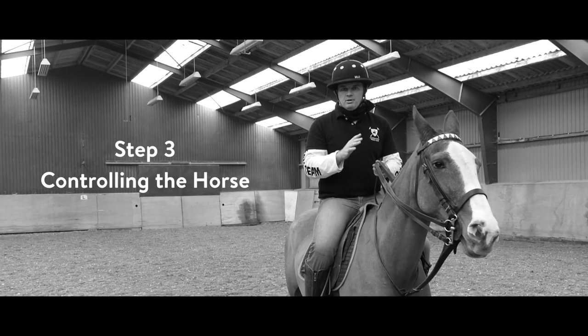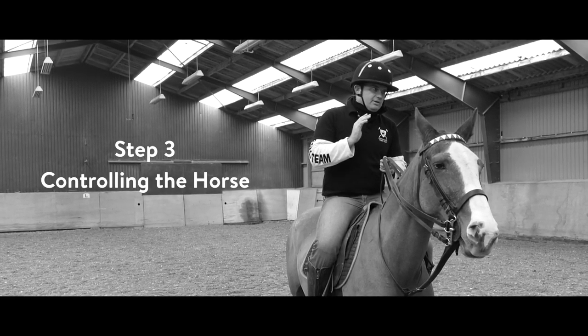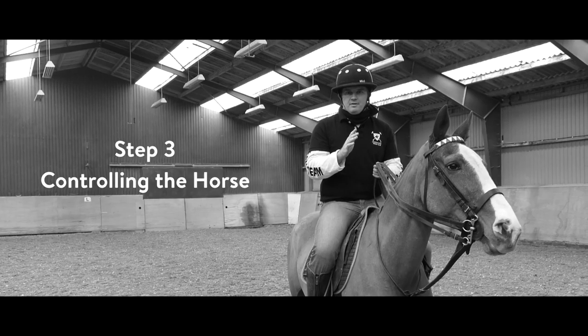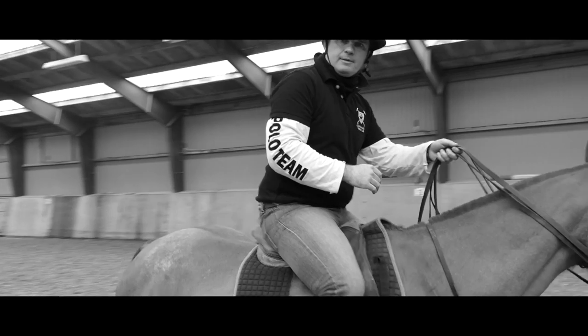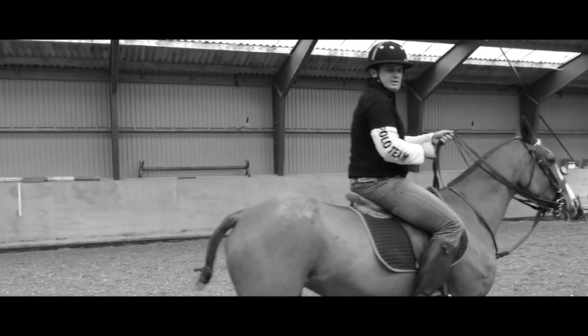Okay, so here we are — this is step number three. This is a real polo pony, and all this has happened in just one session, which is absolutely fantastic. Whether you're an experienced rider or an absolute novice, Polo is absolutely for you.